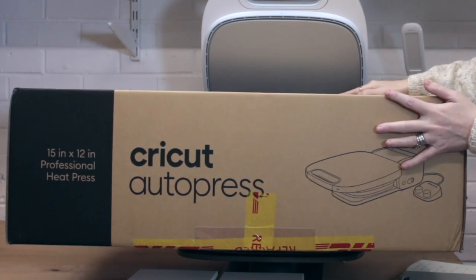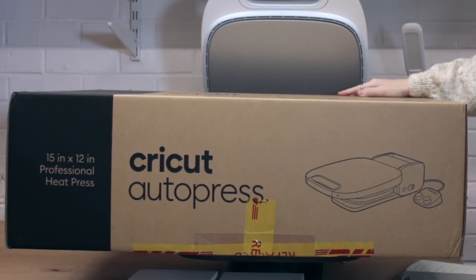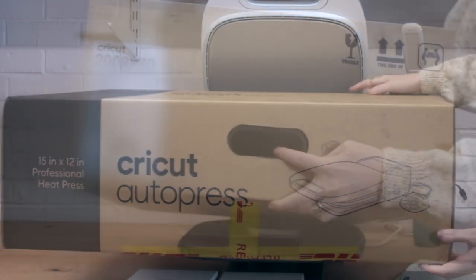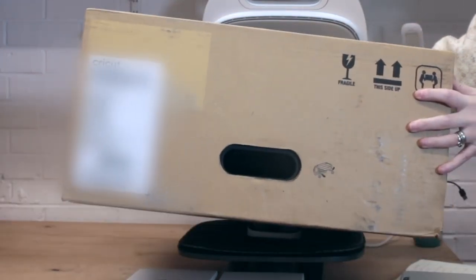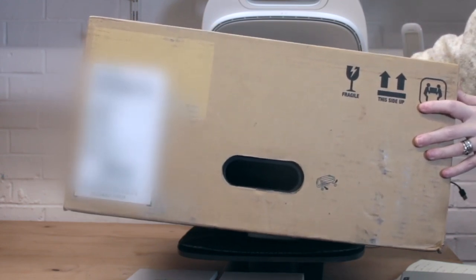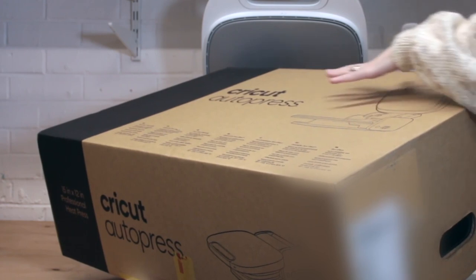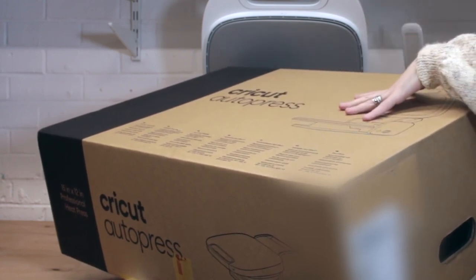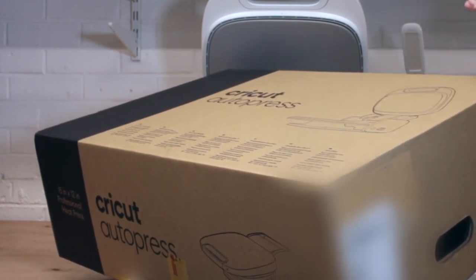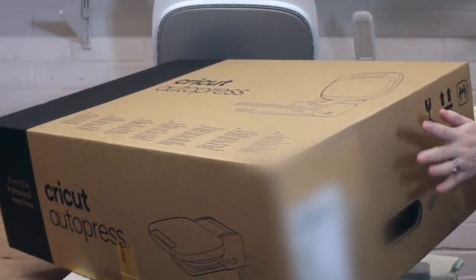The box has handles on the side, which makes it slightly easier to lift. The press weighs a whopping 54 pounds, which is about four stone. The box is incredibly well packaged — the Auto Press sits nice and snugly inside, and all the leads have their own pockets. The box is really rigid and your Auto Press is nice and secure, and as I say it's got the handles as well.